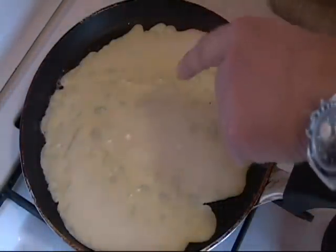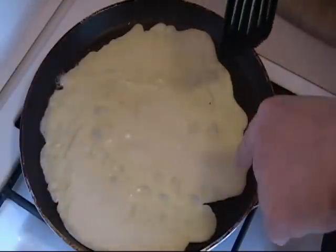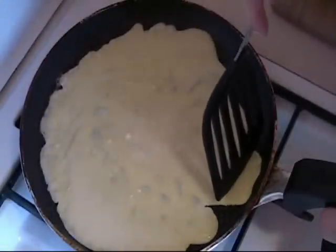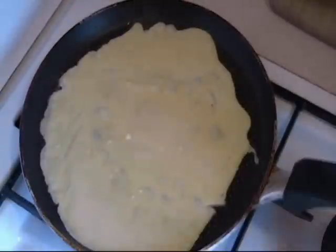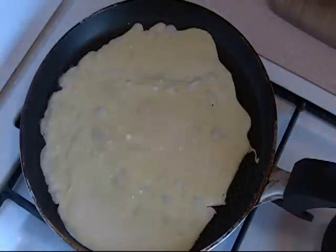Now if you don't like the edge, because your mother never taught you that way — very simple. Just take your tool and go there. If it makes you happy, just cut it off. There you go, that edge is gone. It is really quite simple.